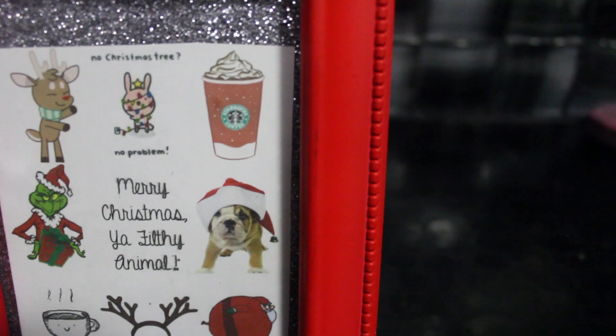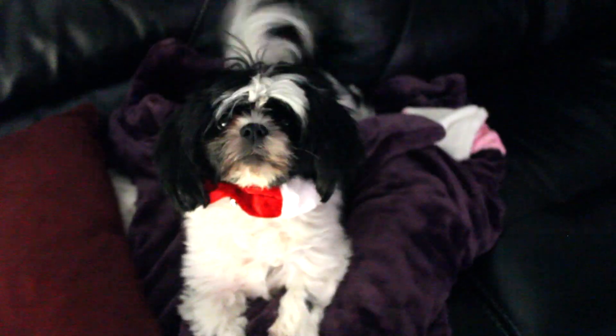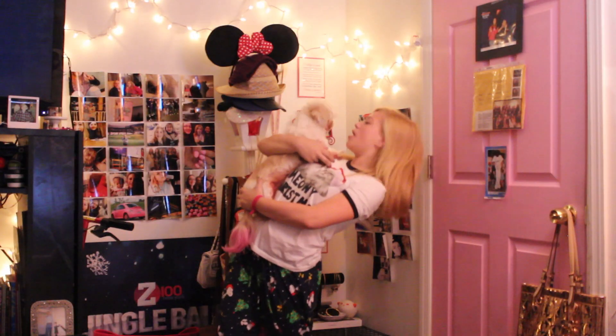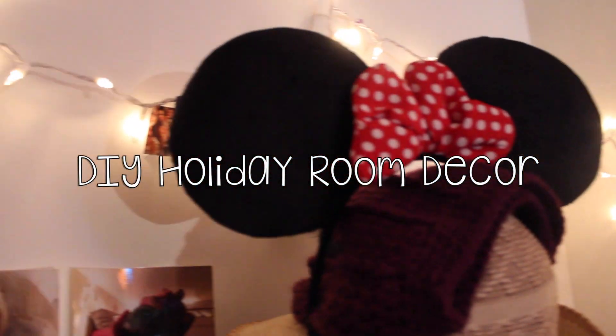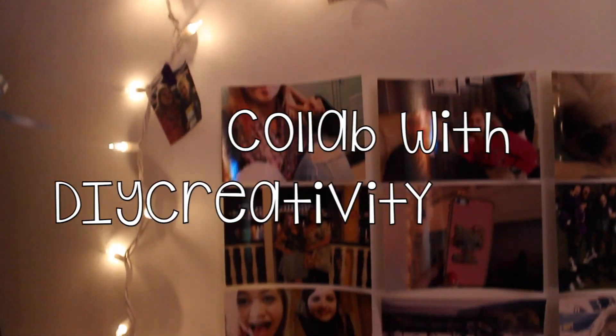Let's have a rockin' Christmas! Come on! Hey, world! I'm coming at you with my DIY holiday room decor, and I am so excited because these are actually my favorite videos to make, like ever.